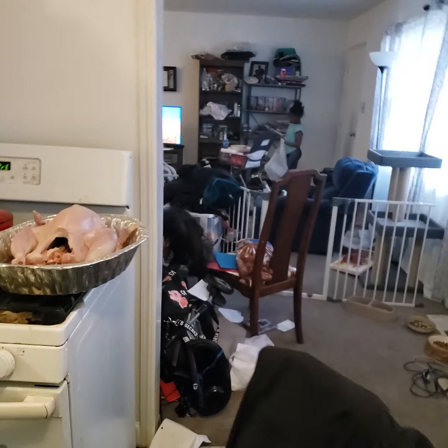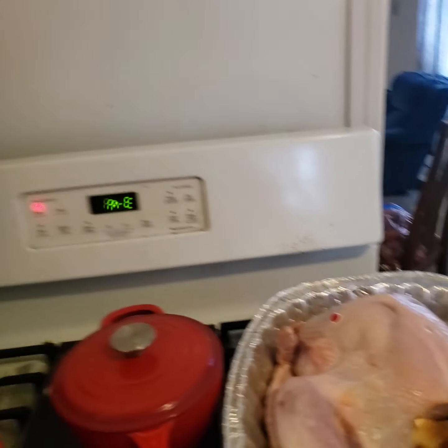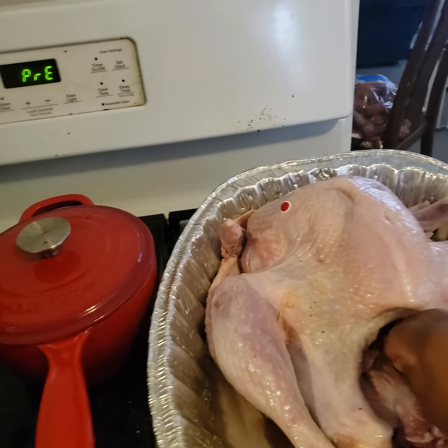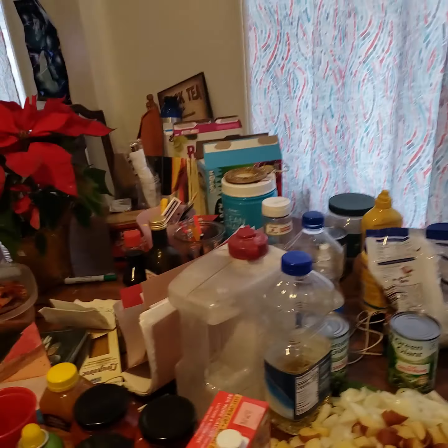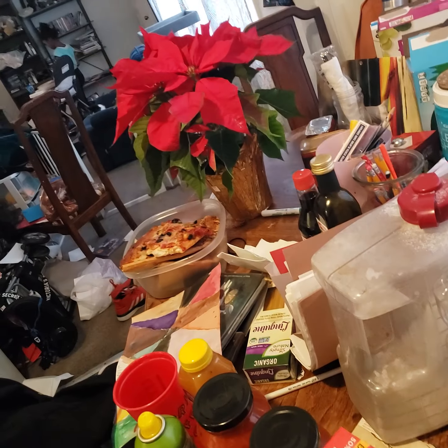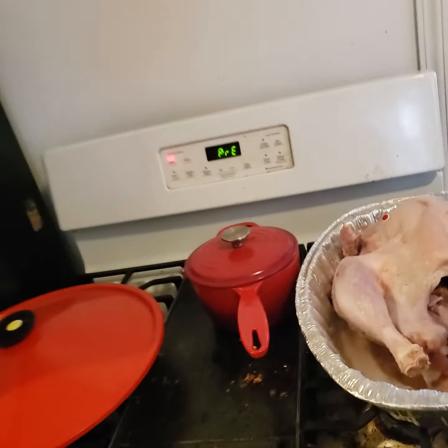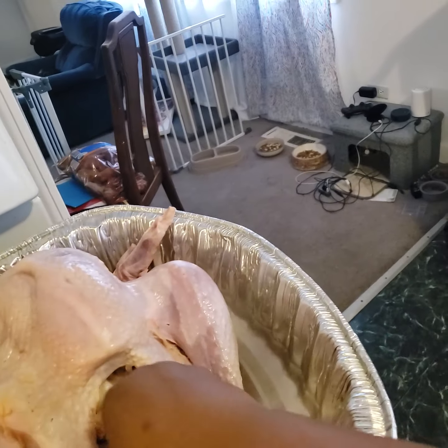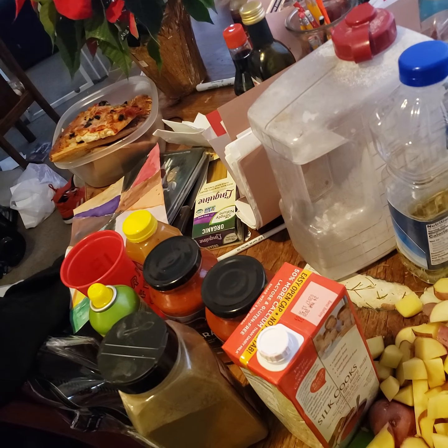We're going to put in some potatoes. I bought some red potatoes — I really like potatoes. I love potatoes and they are really great to put in with a turkey. Some people like to over-stuff things, and while I do enjoy over-stuffing, we're also going to use some of this space for stuffing.